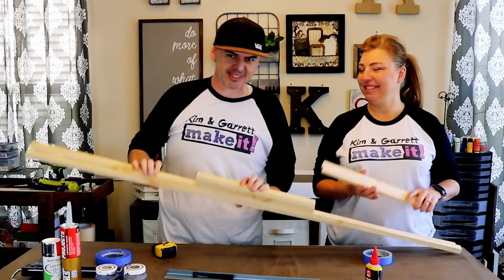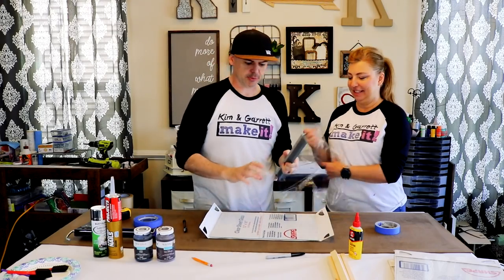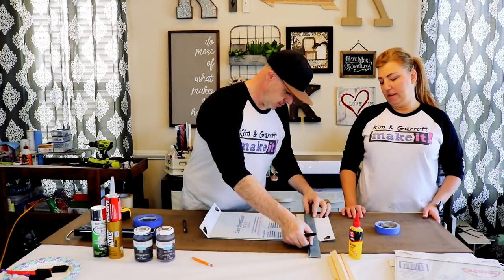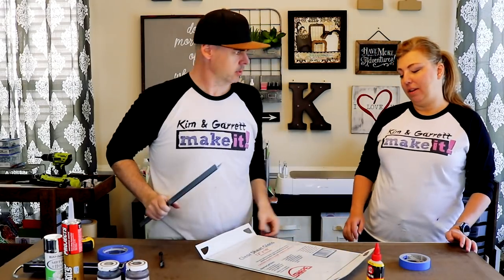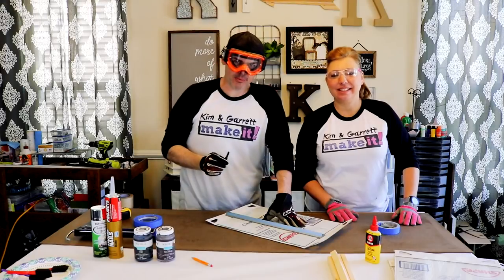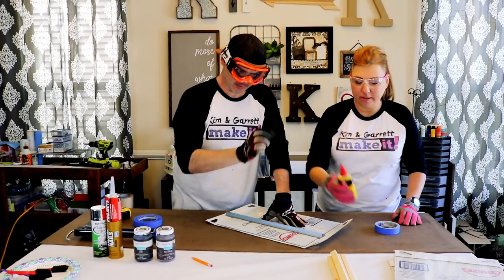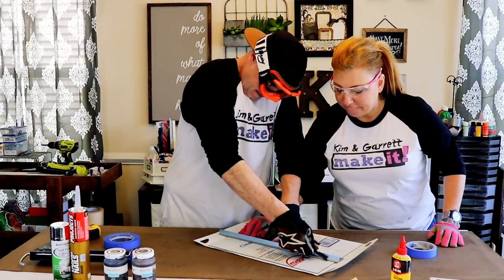Step two: make all your cuts. We already cut our trim pieces and we're now going to attempt to cut a piece of glass — we need an eight-inch piece. Since we're going to be cutting glass, it clearly states that you should use safety glasses and gloves. We picked this glass cutting tool up from Home Depot. It says to put a little drop of oil on there, so we've done that. Nice even pressure all the way across.